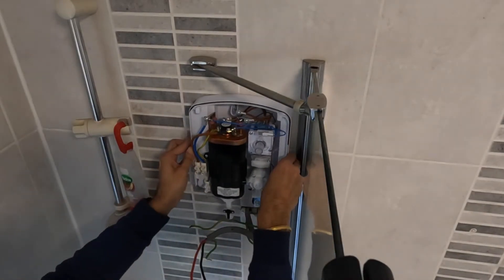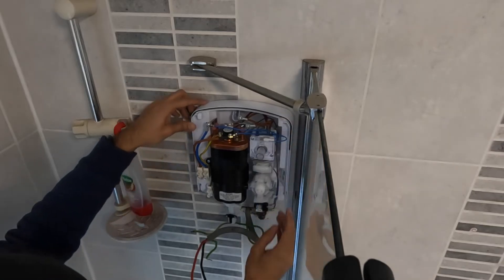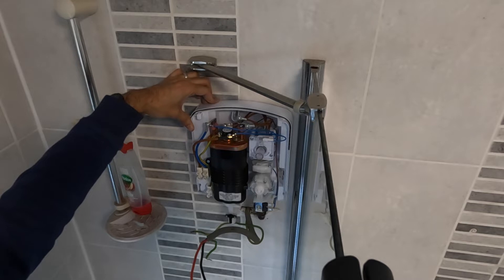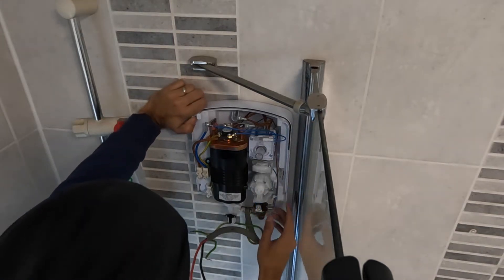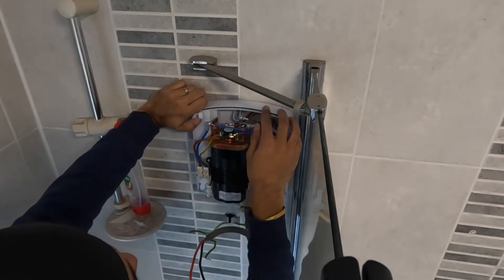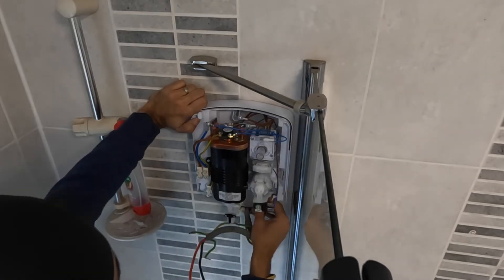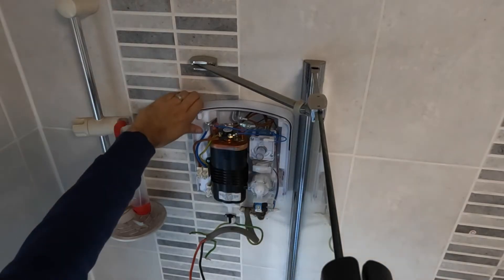Put the new shower in place, fit it onto the isolation valve, and make sure it's nice and straight. You can use a level, but to be honest you want to follow the lines of the tile grout or the shower screen, because the eye will recognize if it's out. In this instance, the Triton shower holes are bang on similar to the previous one.